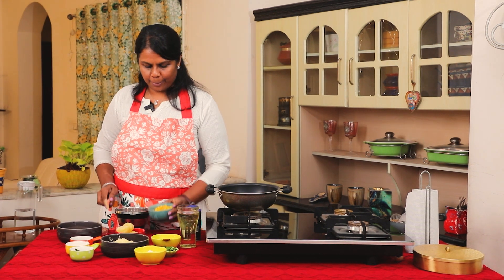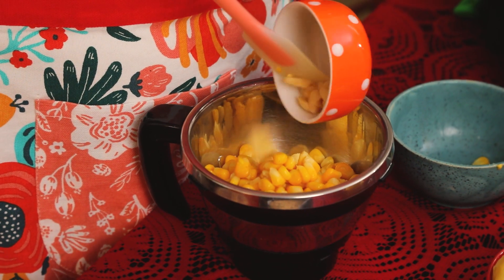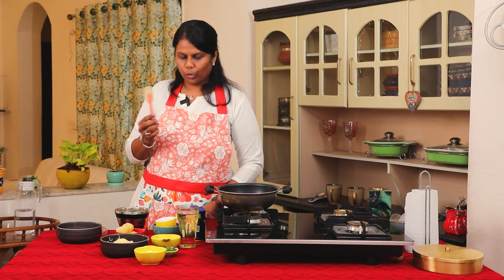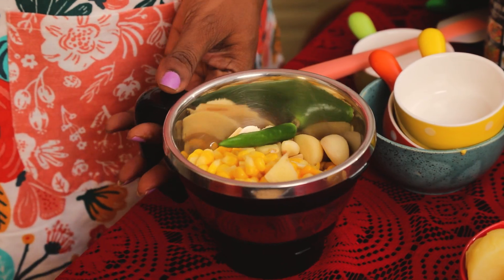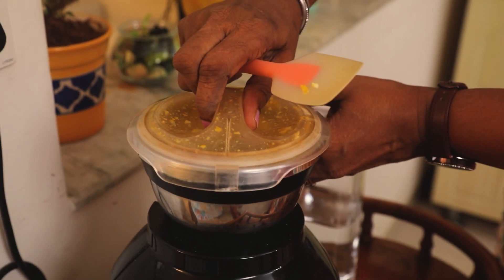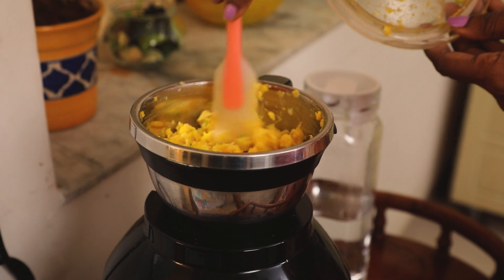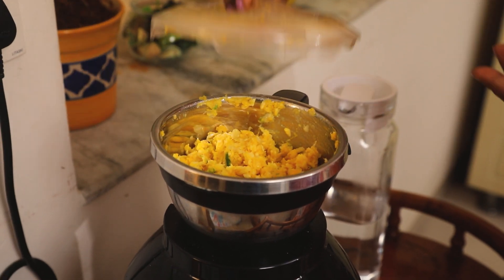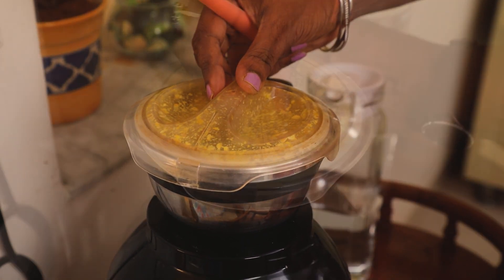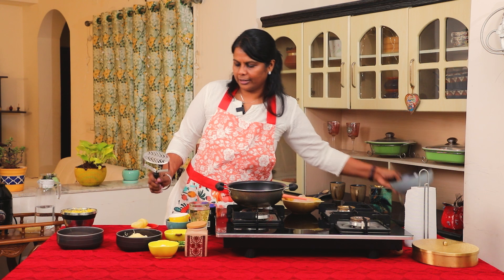The first step is to add sweet corn with 1 tablespoon of corn flour and mix it very well. The corn flour helps bind the corn. When it's mixed well, move to the next step to mash the potatoes.